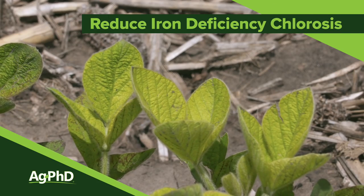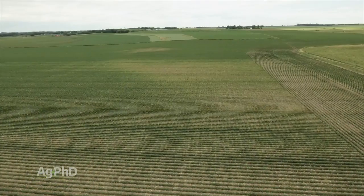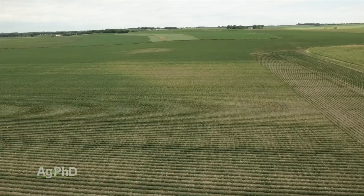Iron deficiency chlorosis can be a bad problem in soybeans and other crops. Today we want to talk about what I'm going to call the band-aid approaches, but also what's the long-term true fix for IDC once and for all on your farm. We'll get to both of those today.